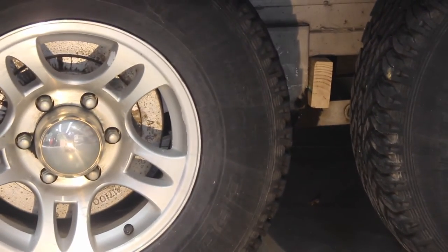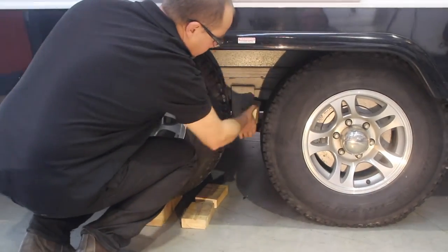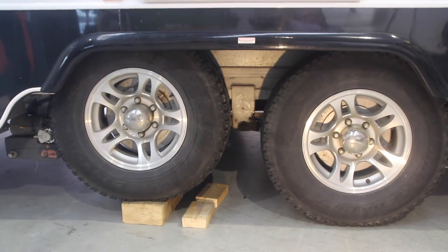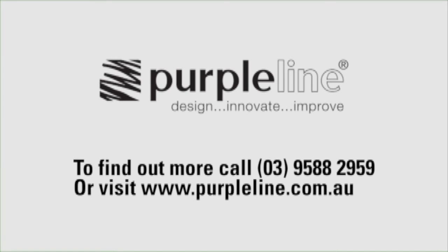When you're ready to hit the road, remove the block and your suspension is free to rock and roll. Find the right movers for your van at www.purpleline.com.au